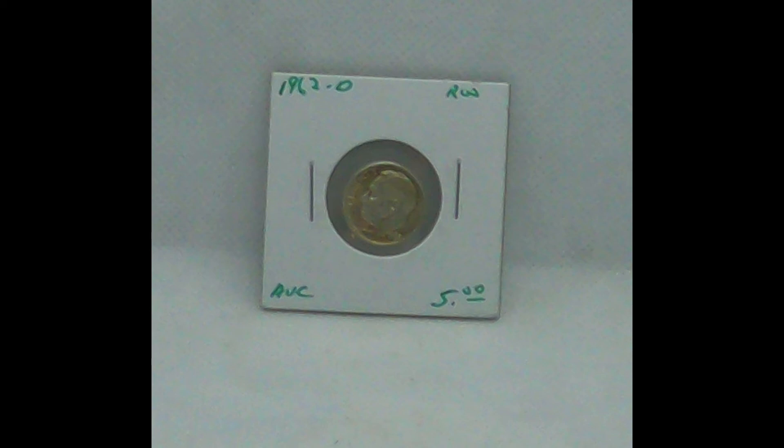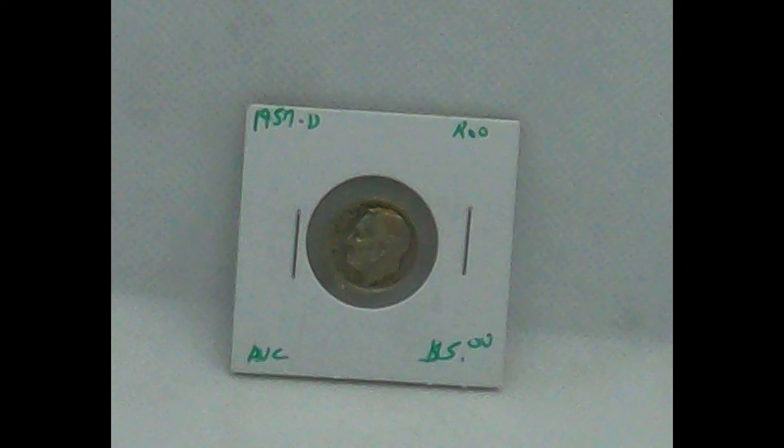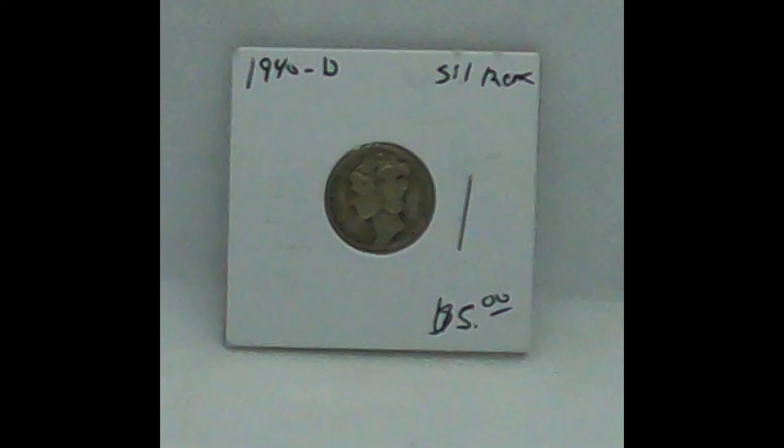1960 D Roosevelt dime, average circulated — again, this one will be $4. And guys, we're going to be showing a lot more coins here this year. 1957 D Roosevelt dime, average circulated. We have a lot on CoinBay and of course our listings on Mecari, because that's where you can find these things. This 1940 D silver Mercury dime — again, selling for $4.